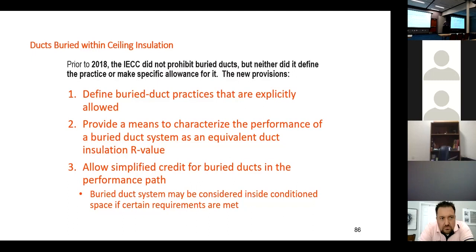Please, anybody listening — do not ask your HVAC contractors to suspend ducts above the insulation. Put them down in the insulation.